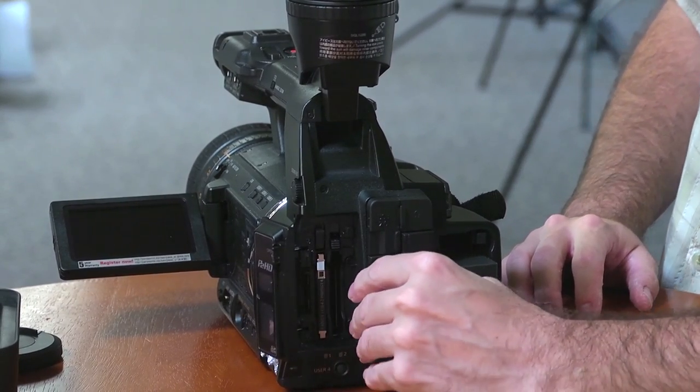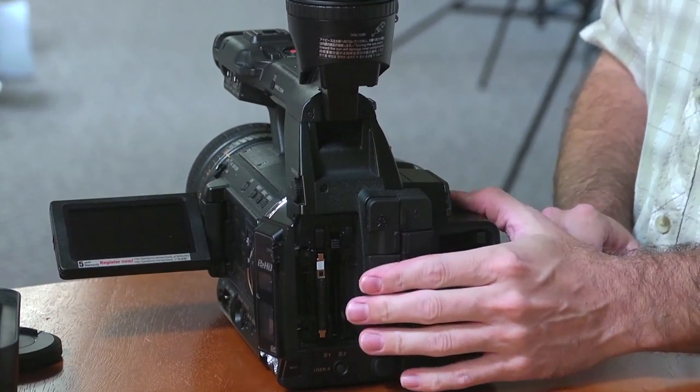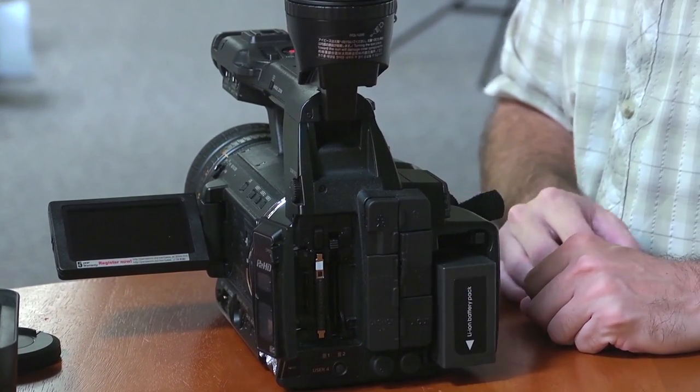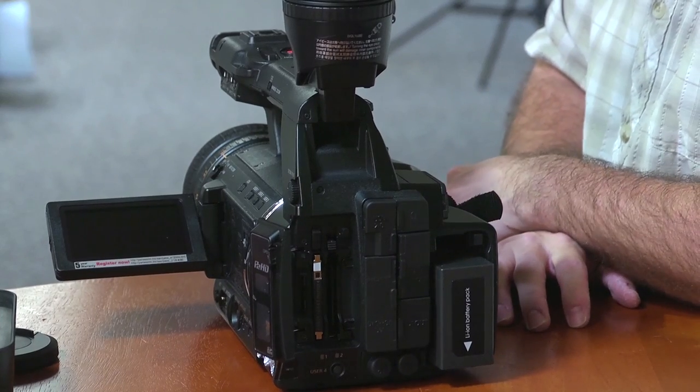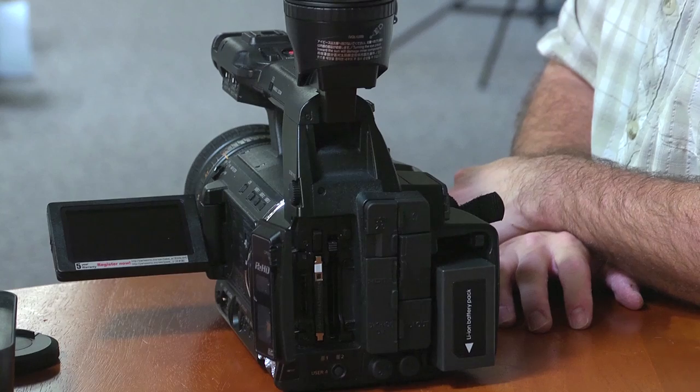There's a DV port — like a little FireWire DV port. I'm not sure what I would use that for. FireWire is interesting sometimes with folks who are streaming and things like that — running to a computer. Perhaps that's what they might have been thinking.